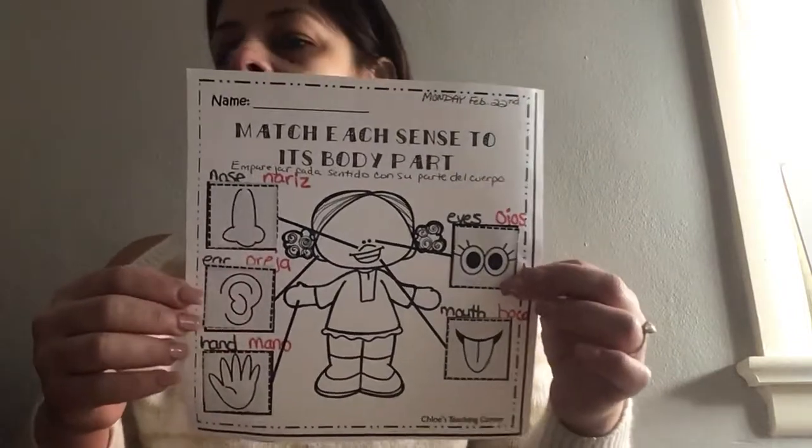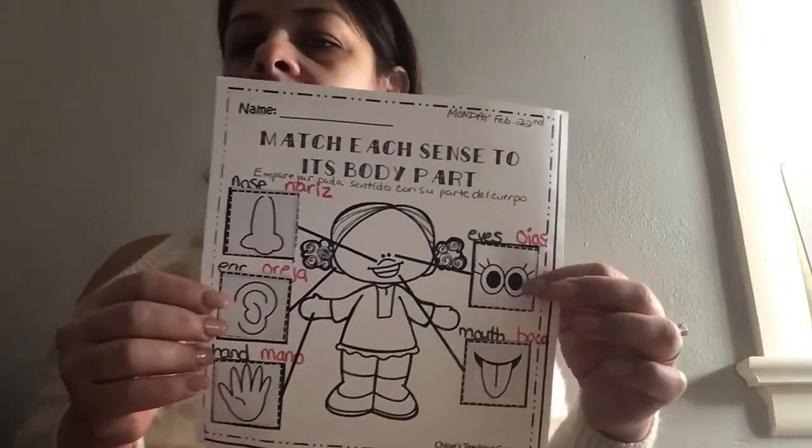And these are our five senses, boys and girls. Y estos son los cinco sentidos, niños.